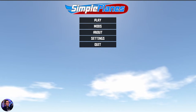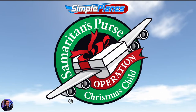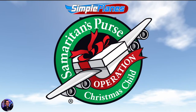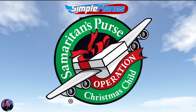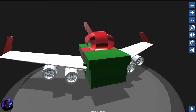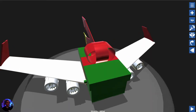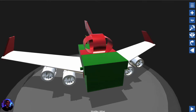You may have seen the logo — it looks like this. Every time I've seen that logo, I think: what would it take to make that thing fly? I mean, it's a box with wings on it. I'm pretty happy with how this turned out. This I believe embodies the spirit of Operation Christmas Child, because we can actually get this gift where it needs to go.